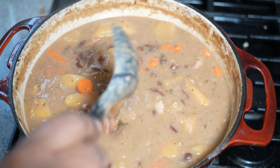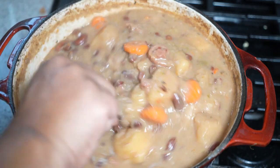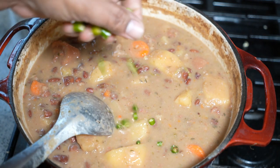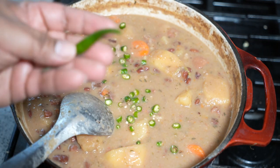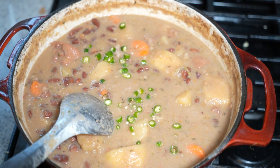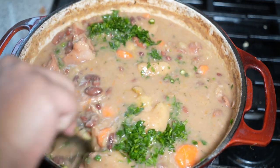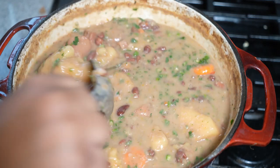Notice how thick that is — it will thicken up even more. If you want to thin it out, add some more water. Keep in mind when it cools down it will thicken up quite a bit. How I like finishing this is with some chopped bird pepper, Thai chili, or bird's eye pepper — this green one has a totally different flavor. I also like finishing it off with a little bit of parsley. If you wanted to add flour dumplings or cornmeal dumplings, the last five minutes is when you would do that.